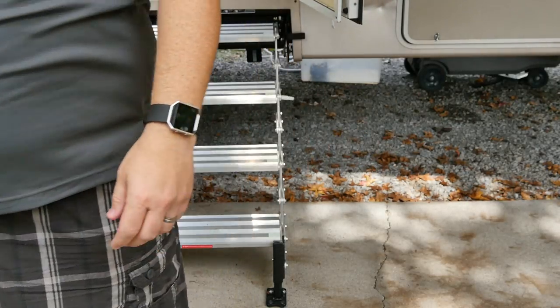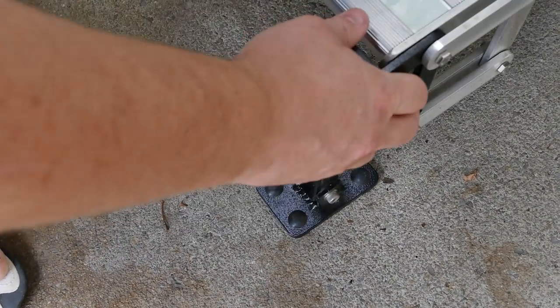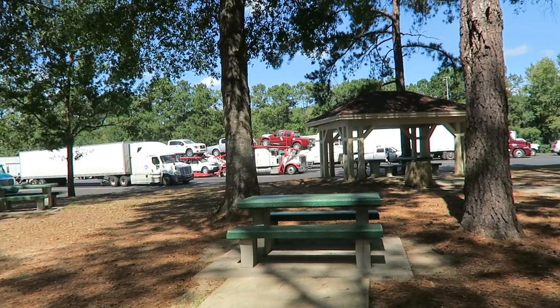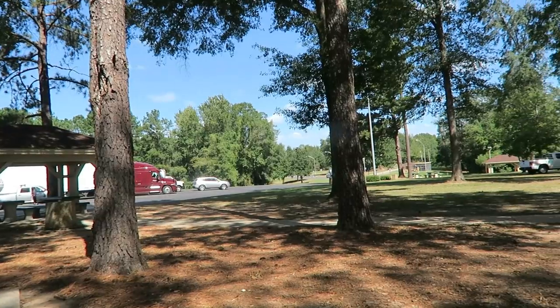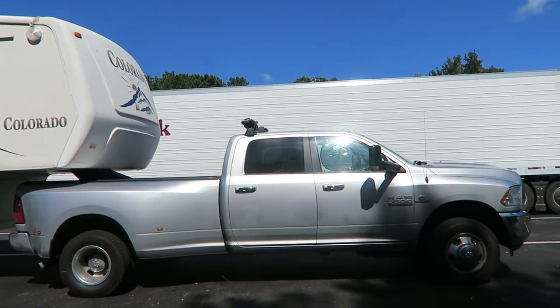One of the things I was concerned about was whether these steps would be easy to deploy and retract when stopping at a rest stop to make lunch and things like that. We have gone on a couple of trips with them, and so far they have been very easy to take out and put back in. A lot of times when you're pulling over on the side of the road, you have an even surface anyway, so the stairs were already level and ready to go. It was really easy to stop at a truck stop or a rest stop, pull out the stairs, get into the RV, make lunch or dinner, and head back on the road.